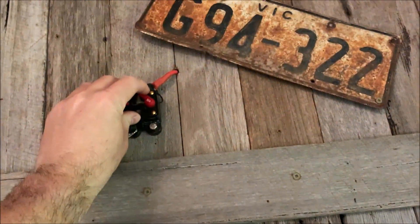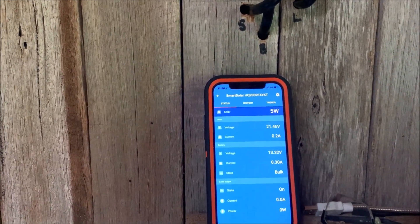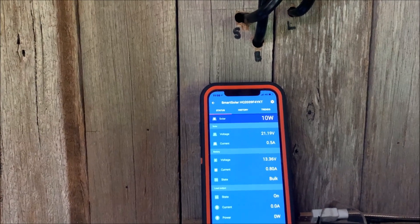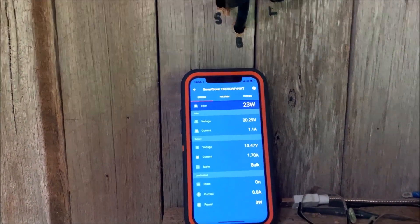Turn on the controller. Solar panel on. 20 volts — starting to ramp up now.